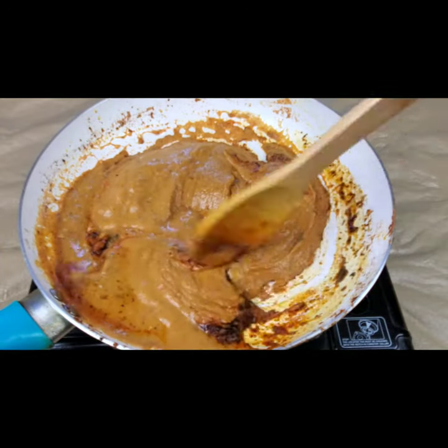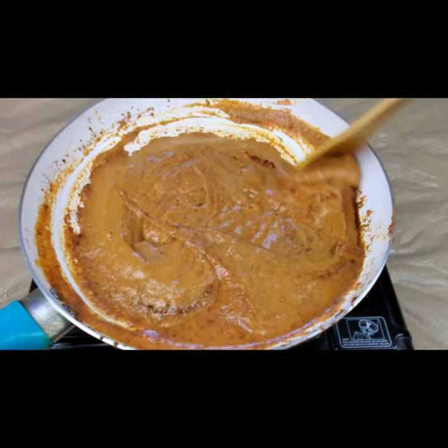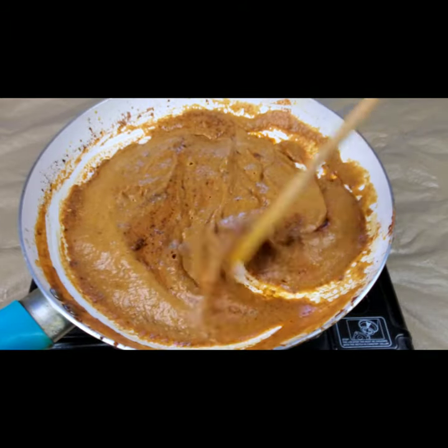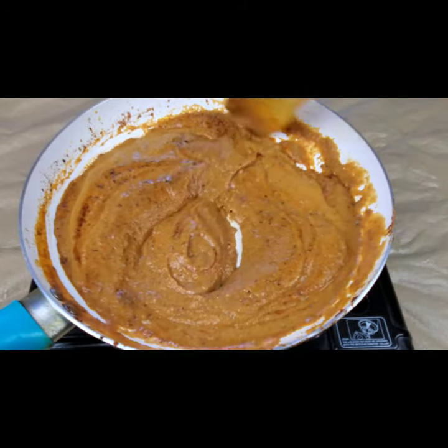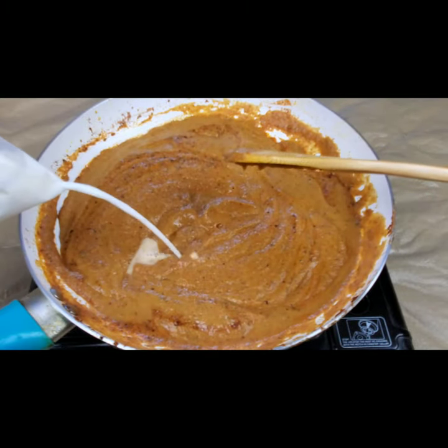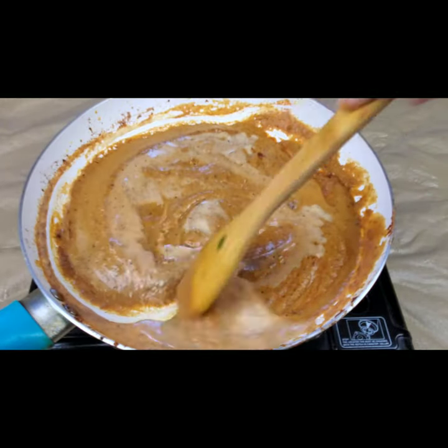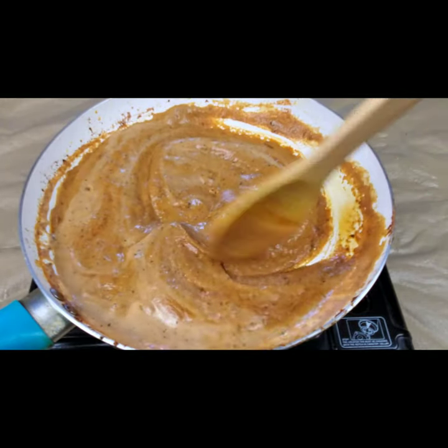You can add a little water or instead add some milk. Toss it well for two minutes and mix well. I'm adding about half a cup of milk for richness.